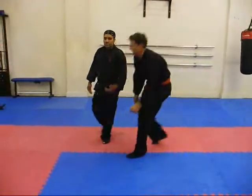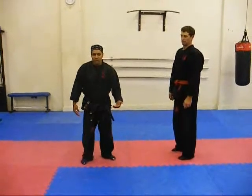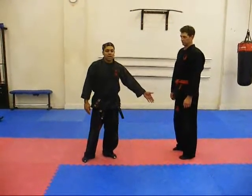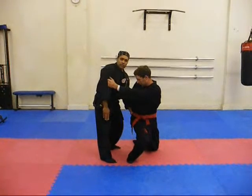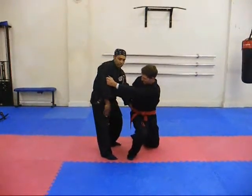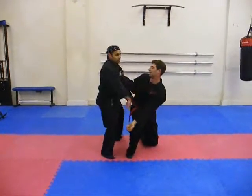This is the basic version. The idea behind this technique is so that you can do this virtually for every throw. All you are doing is stopping his hip. As he is throwing — he goes to throw — you are just stopping his hip. As long as you are stopping his hip, he cannot throw you.